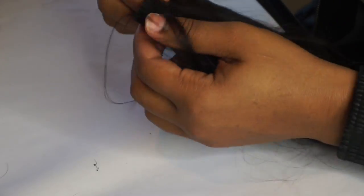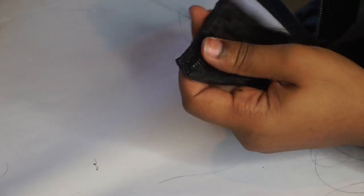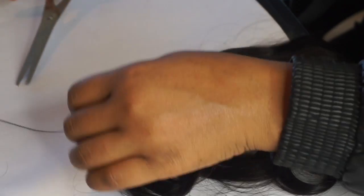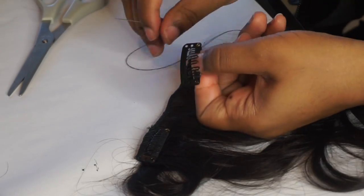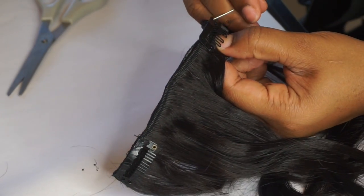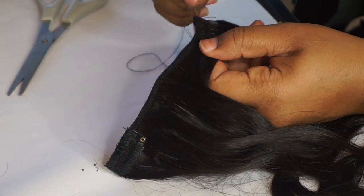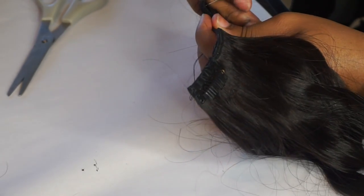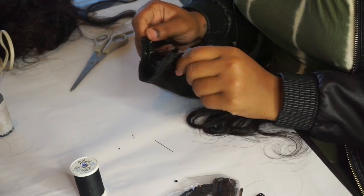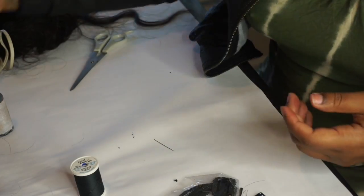Don't get discouraged thinking one bundle is not enough — it is, especially if this is your first time. If you have old bundles laying around and want to try it out, go ahead, but a fresh pack from a trusted brand works really great. I'm not doing any fancy technique — just sewing from one side of the clip to the other side and through the middle. Pop the clip open so you can see it's placed correctly. When I first started I placed the clip on the inside and couldn't figure out what was wrong — so make sure the clip is open and the combs face toward your thumb.